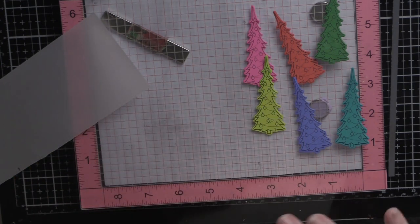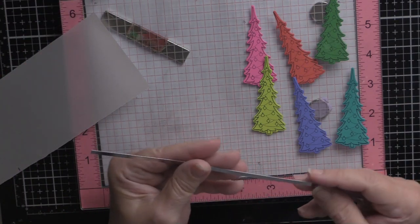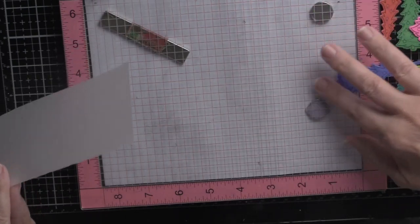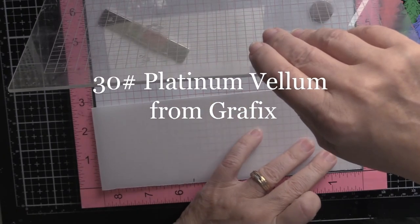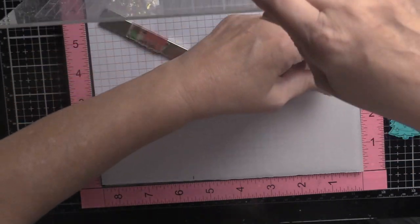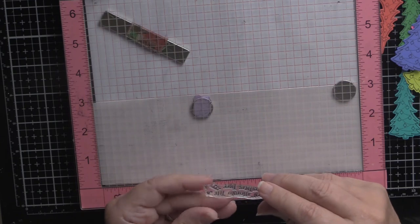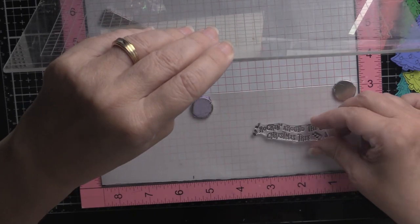I've got a five by five top-folding card base. I've taken about a quarter inch off the mirrored cardstock, and I've got a piece of platinum vellum — it's kind of cool, it's got a neat shine to it. I always harp on this: be very careful not to fold vellum because you will leave a scar and that scar will never disappear — you'll have to start all over again.